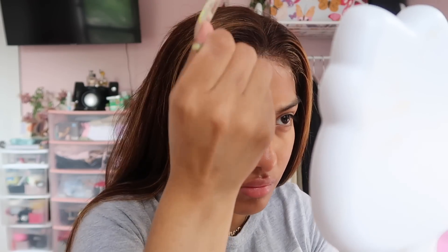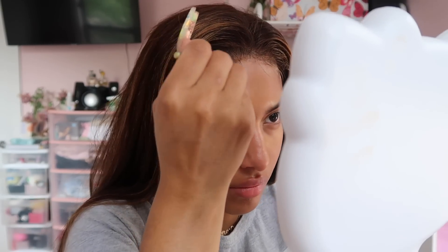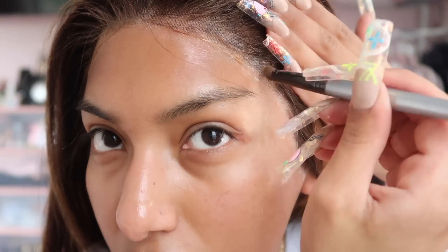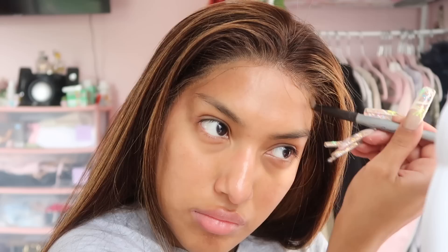Now I'm taking my foundation in a color darker than my skin tone, putting it on a tiny brush, and patting it into the lace. This really helps conceal the lace — the lace tends to have a white cast, so this makes it look like skin. I'm just dabbing the darker foundation into the lace, and it came out looking really good. I was actually really shook by how natural it looked.